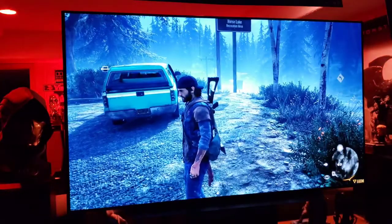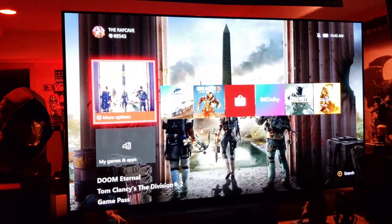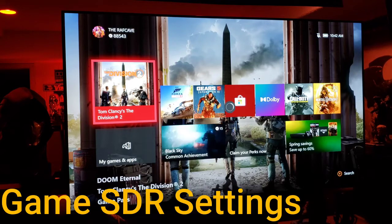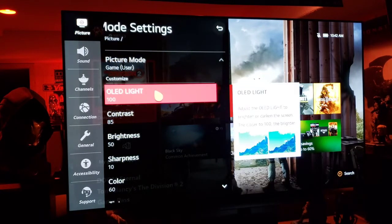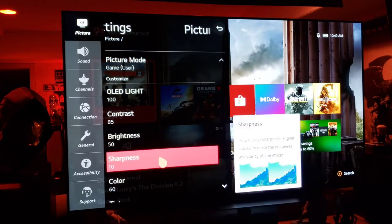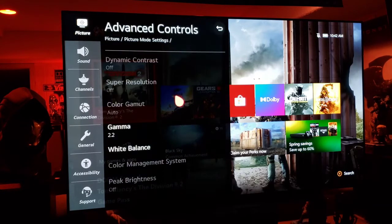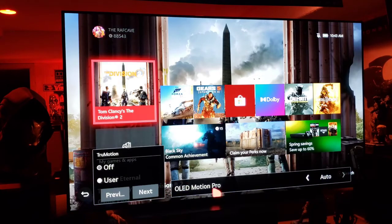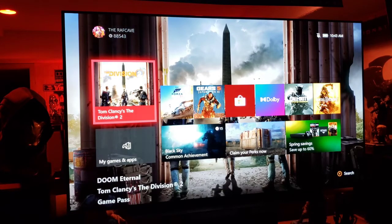Now let me show you my SDR settings. These are very close to the HDR settings: 100 LED light, 85 contrast, 50 brightness, 10 sharpness, 60 color. Under advanced controls, white balance at warm one. Picture options: auto motion off, true motion BFI on auto.